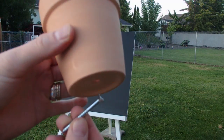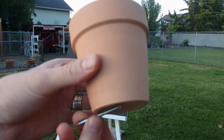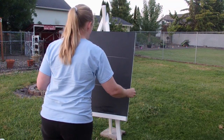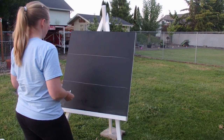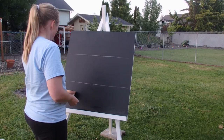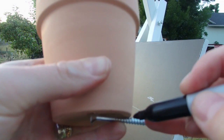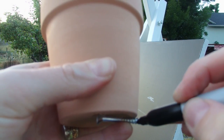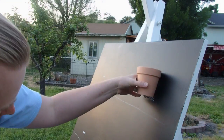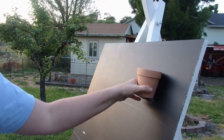And then I used screws on the board to kind of act as an anchor for the pots. I drew out where I wanted each pot to be, and then I marked on the screw how far in I needed to screw it so that it would be perfectly notched in with the flower pot.